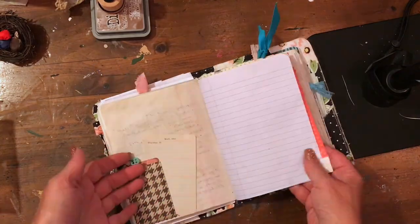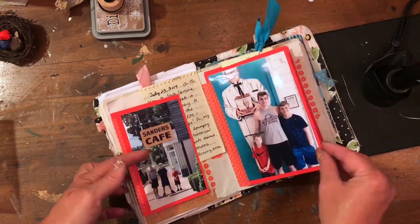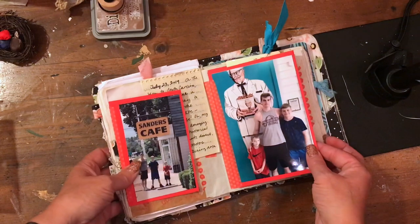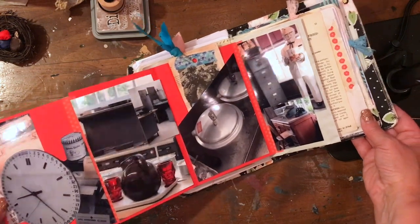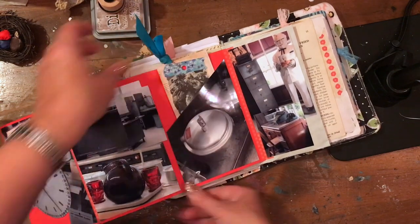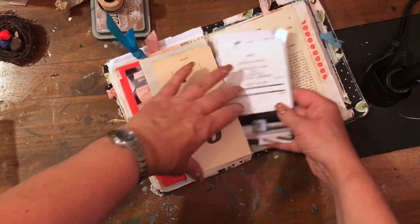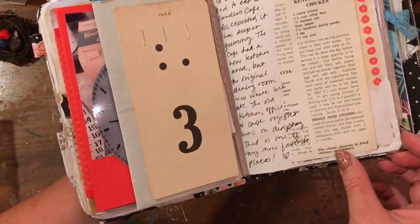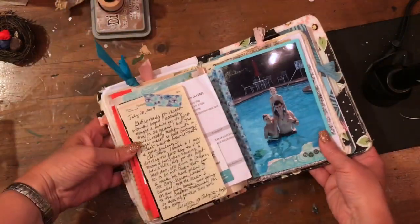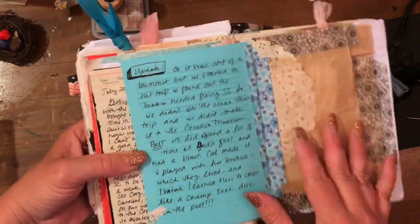On the other side of this tag is where I put the Kentucky Fried Chicken recipe photo. So when you flip through, this is the end — it has all my journaling, the accordion page where I can look through my pictures and fold it out to see a little of the museum. My tag has a picture of the recipe, and here's where I tucked all the extra pictures, along with a receipt from our meal and the little cash register that was so cool. Thanks for watching — if you like the video please give me a thumbs up, and I'll see you next time!